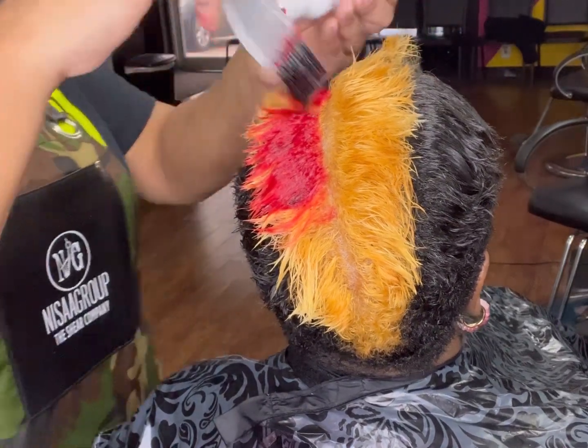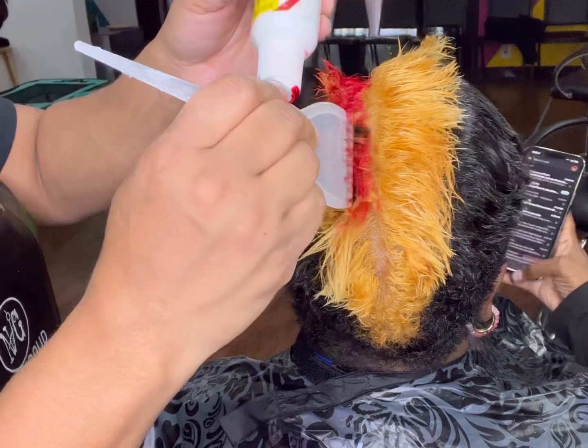So the first color I'm using is Crimson Red, and this color is about a dollar.